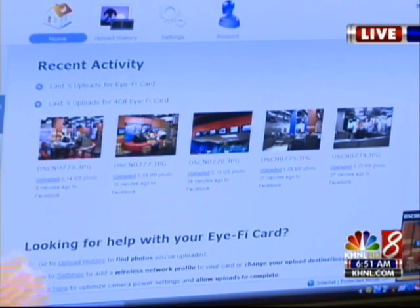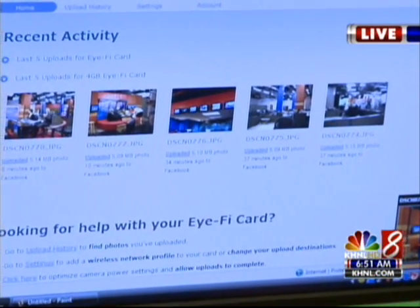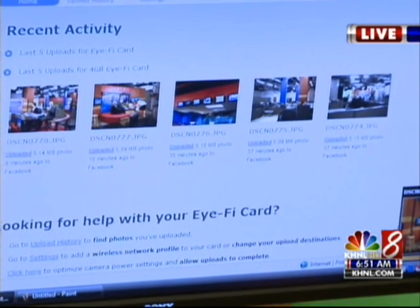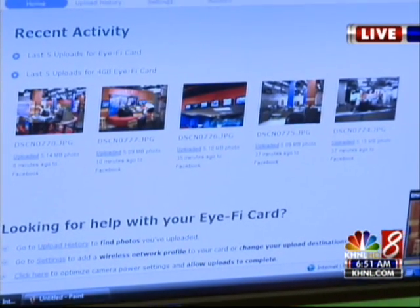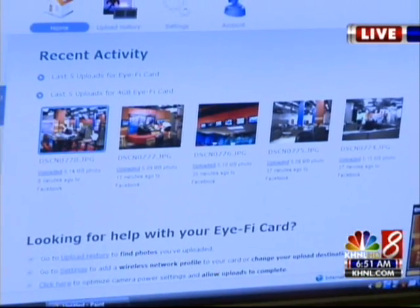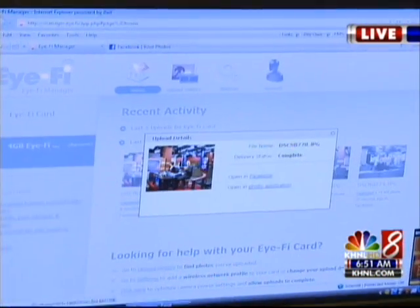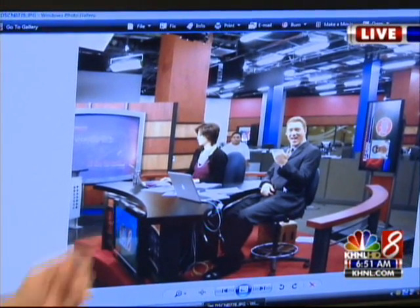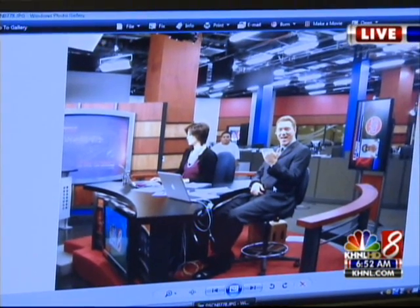You probably heard a little noise come from my phone — that means I got a text message letting me know that it's going to be sent to my Facebook account. Click that up, make it big so we can see her taking a picture of us taking a picture of you. I have the picture that I took a little bit earlier. Yeah, you have pictures of us that you've been taking all morning. That's what you took about three minutes ago of me. But this really does revolutionize the way that pictures are managed.